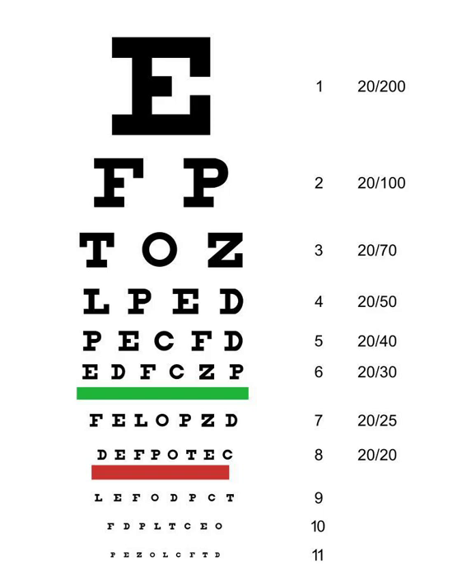That supplement also covers the paramount step of how reducing the use of minus-powered lenses to a bare minimum is the first and most important step in this healing process.